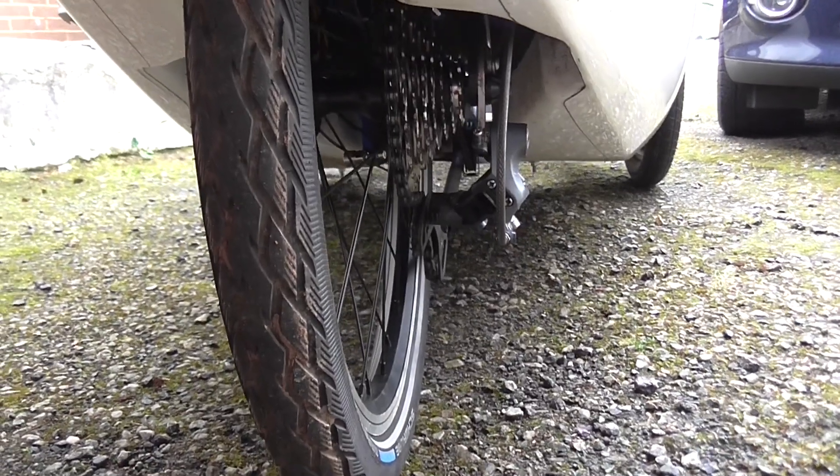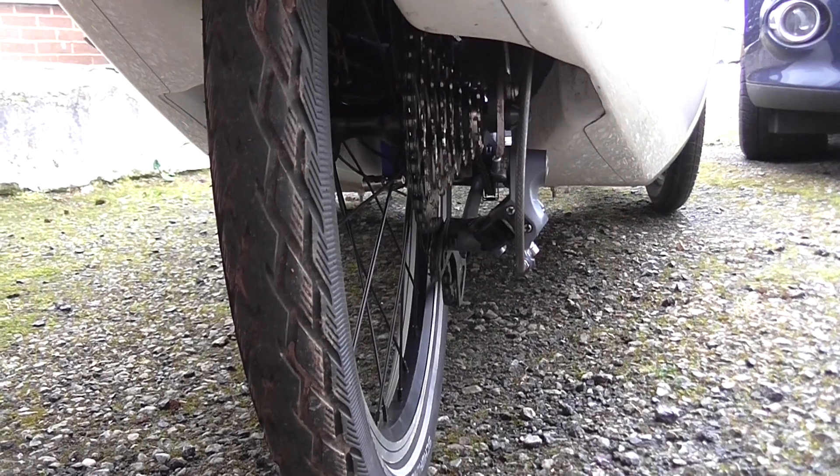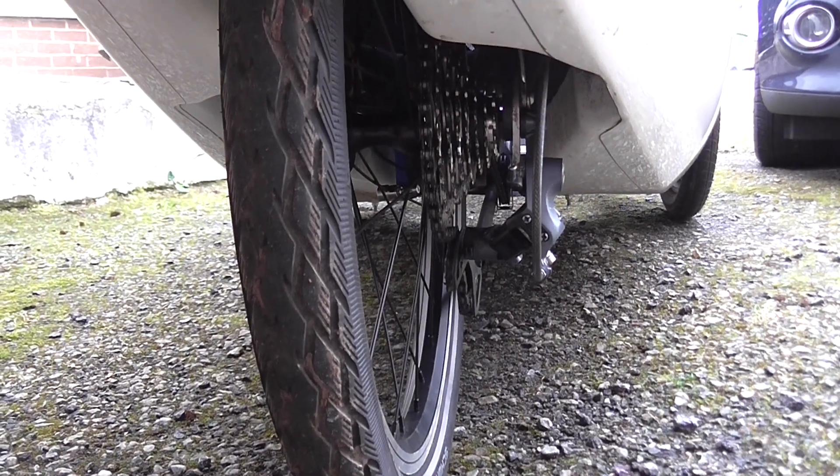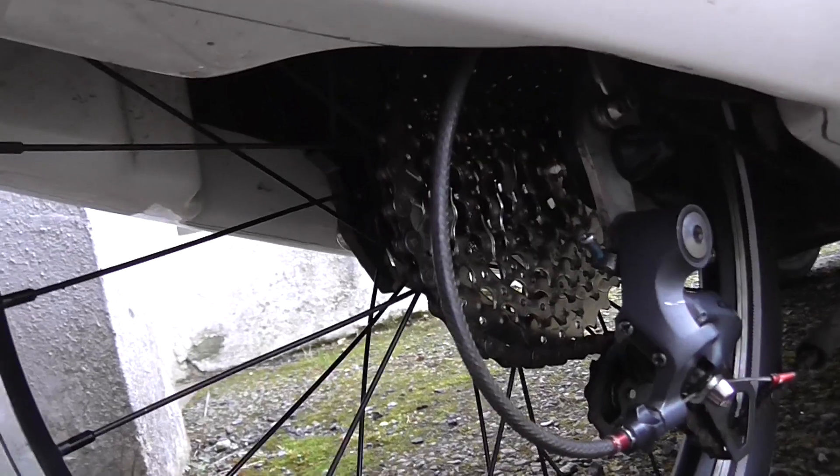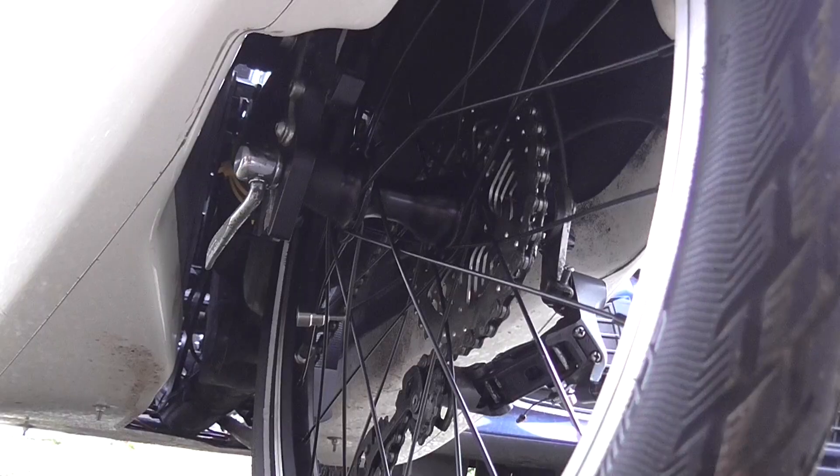Making any kind of adjustments to the gears on a velomobile isn't very easy, especially when you end up having to get down quite low on the ground with a very restricted view. There isn't much space to adjust the gears on this one. Of course you could tip the velomobile over on its side on an inflatable mattress or something like that, but it's still not that easy to work on.